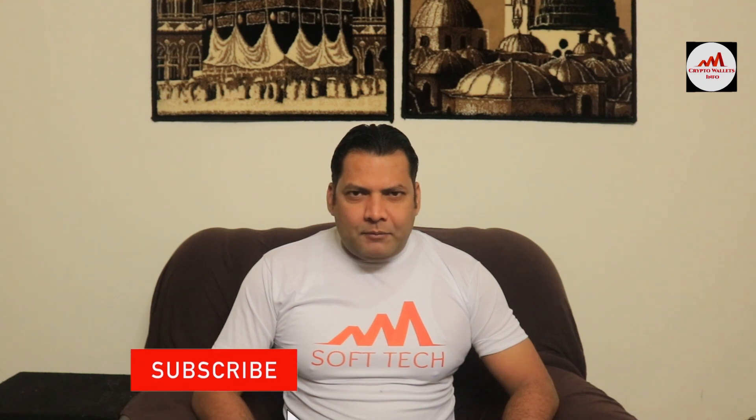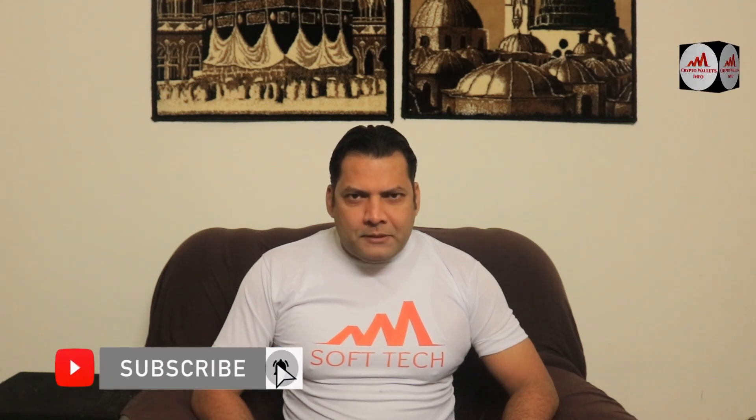If you want to get more information about cryptocurrency, you must watch this video till the end. Also subscribe to my channel, like my video, share it with your friends, and press the bell icon button.